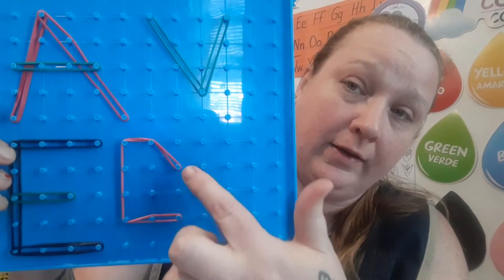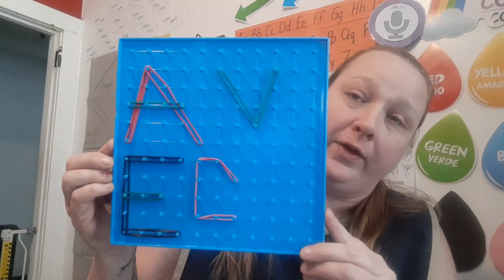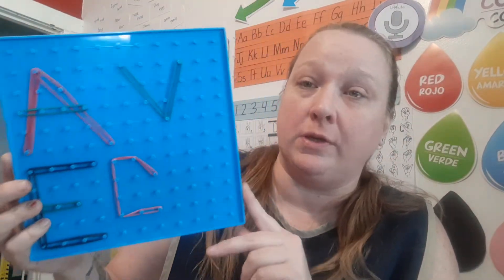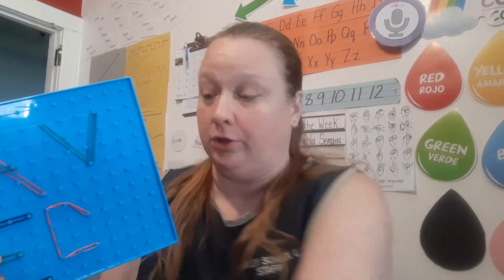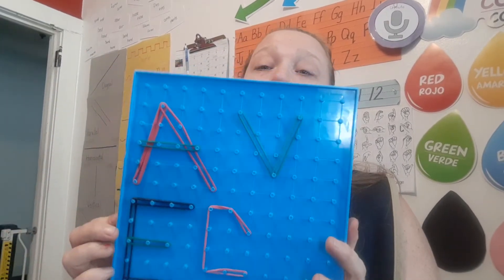Some letters are going to be tricky - you may have to bend and twist them. But have fun with it! I would like to see videos and pictures and see how many letters you can do. And then maybe make a list of the letters that you can't do, because there are a couple of letters that Miss Melanie had a hard time doing. So I want to see if you're able to do them and I'm not. Have fun, enjoy making your letters using your geo boards, and I will see you later. Bye, my friends!